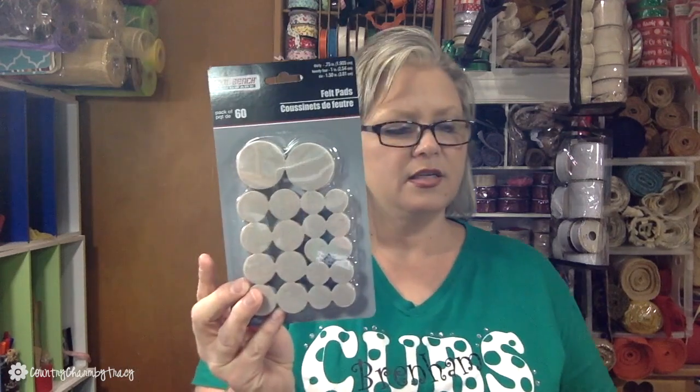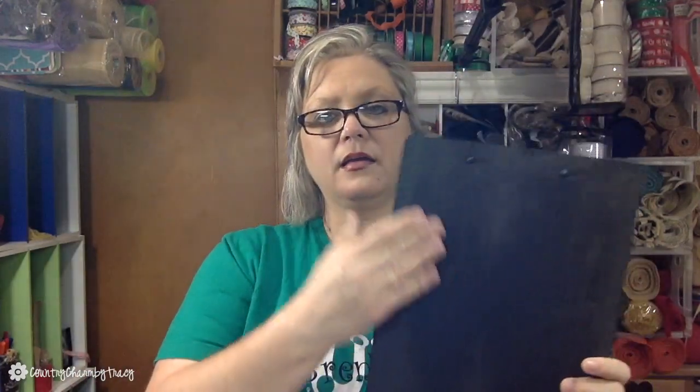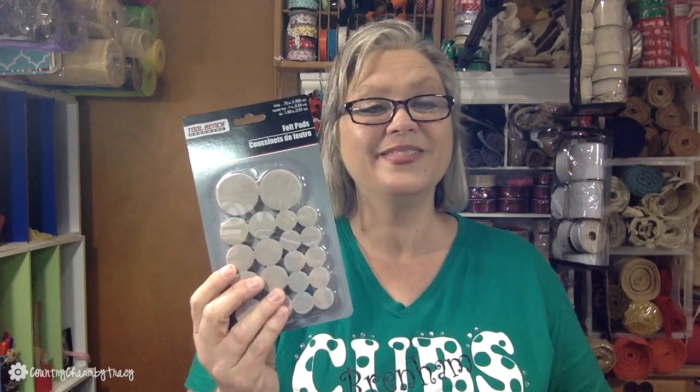I also got some felt pads. I'll use these on the back of things I make — they protect the back and protect whatever the piece is hanging on so it doesn't rub. I cannot stand when you open a door and a sign bobbles against it. These will take care of that — I should put some on the back of my coworker's sign too!